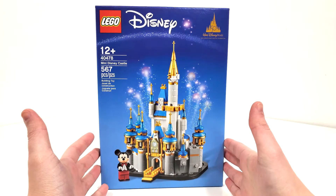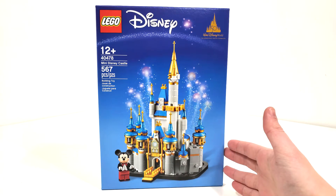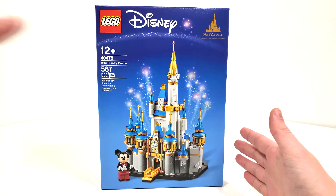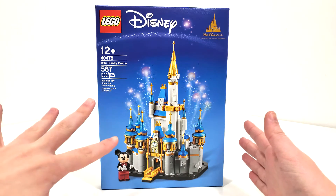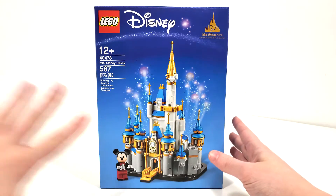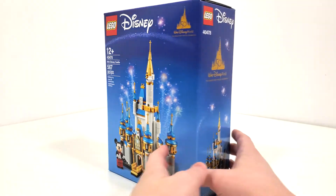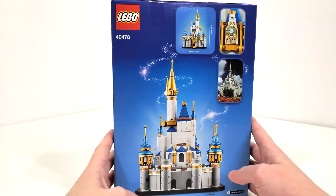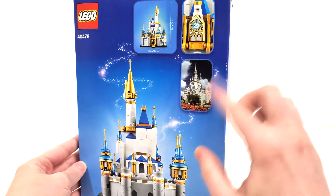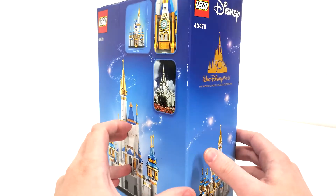Getting right into the box art, you get your LEGO Disney logo up at the top. It's the 50th anniversary of Walt Disney World. LEGO typically loves to gloss over anniversaries, so I think it's really great that we're getting a physical regular retail set here. Really beautiful box art with that plain blue — they don't really need anything else there. From the very back, you get a back view of the castle, in addition to the dimensions, and also a physical picture of the actual castle, which is really great to see on a box like this.